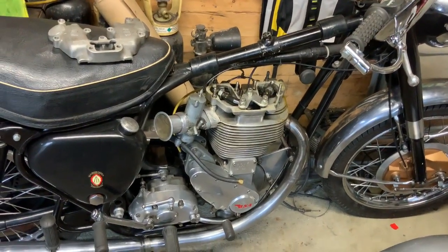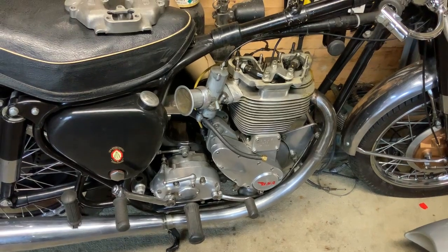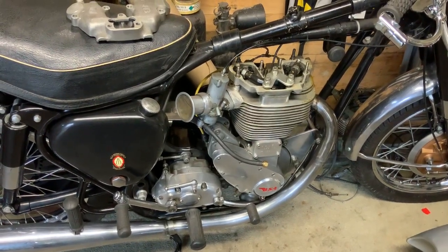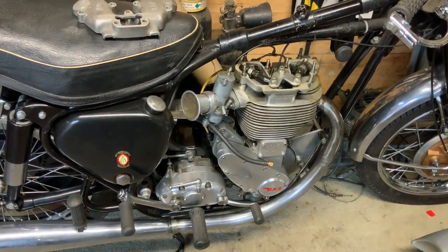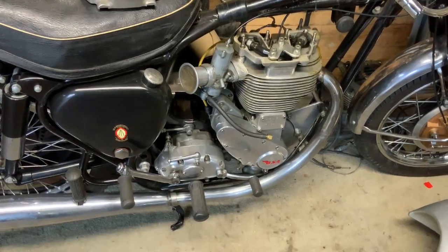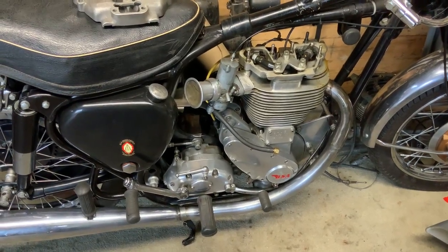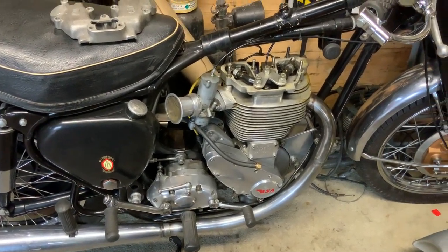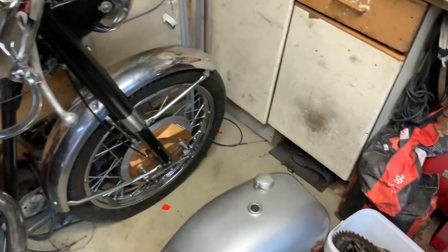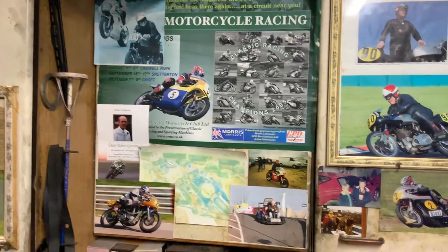I've been into motorbikes quite a few years and we've been racing for a long time. These Gold Star engines — that's basically where I'm into. I can't go into the hotel side, there's just too much time involved. I'll just show you a few photos of some of the old lads — there's Steph up there, there's Rob Gawley up there.